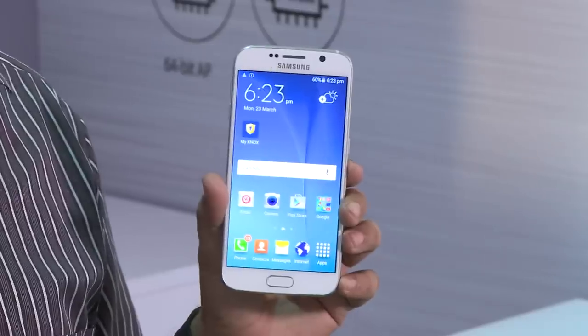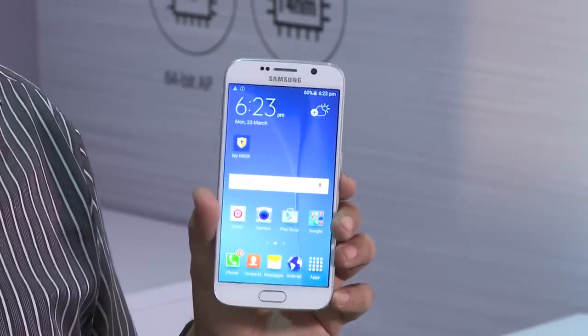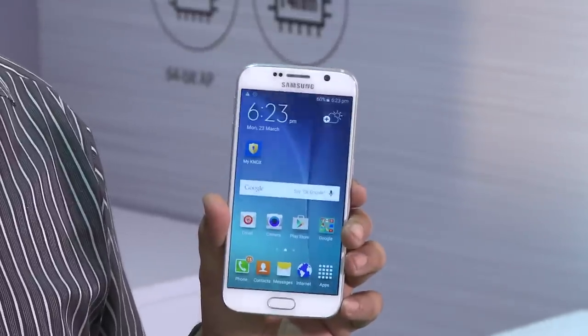Today we are here at the Samsung event and we have already done some videos related to the Galaxy S6. This is a very specific video about the equipment security that you should have on your Samsung device.